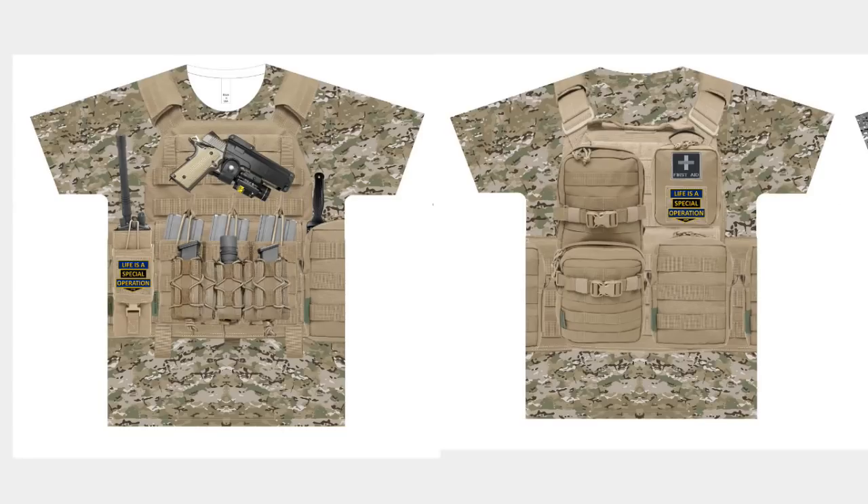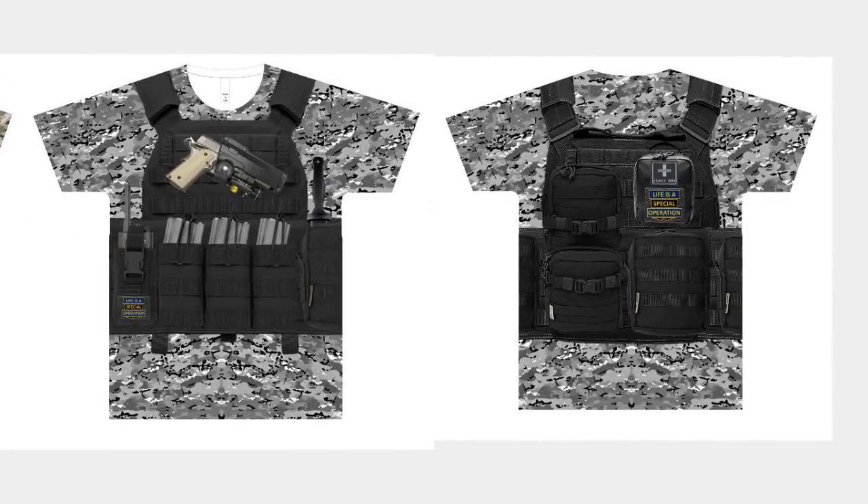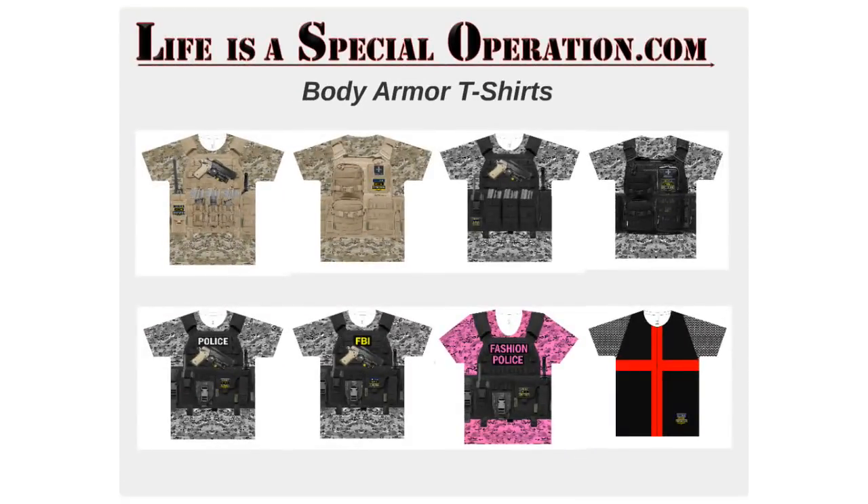We have a Night Warrior version which is all black, a police version, an FBI version, a SWAT team version, and a fashion police version. We also have a Templar Knights t-shirt with high-definition chain mail. These t-shirts are unique and attention-grabbing, and they are only available at lifeisaspecialoperation.com.